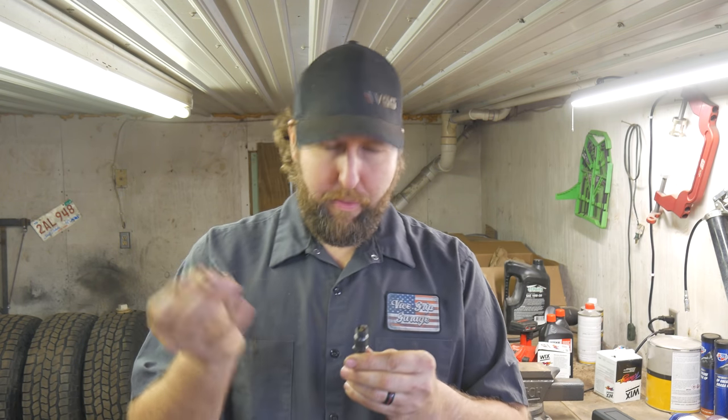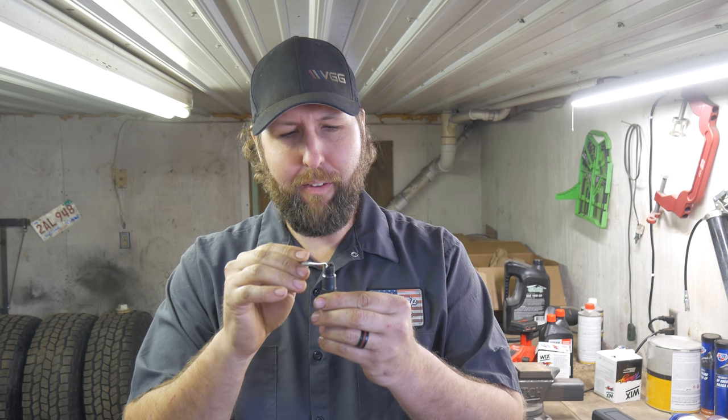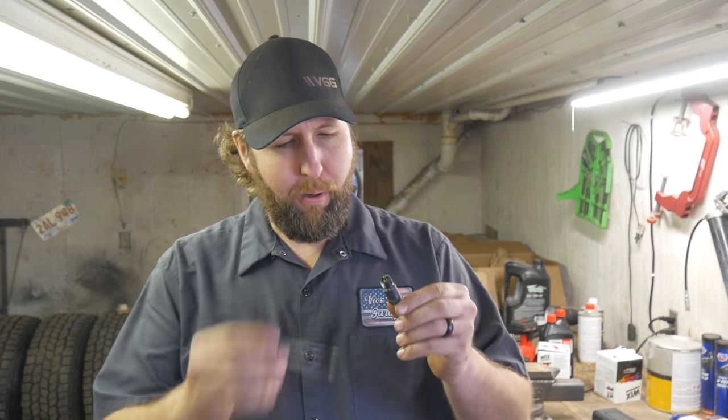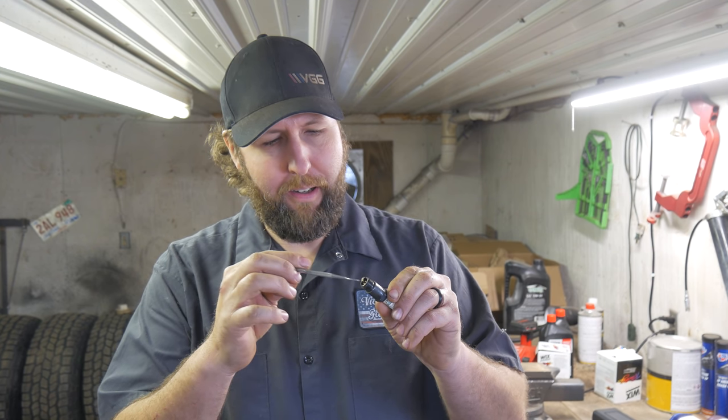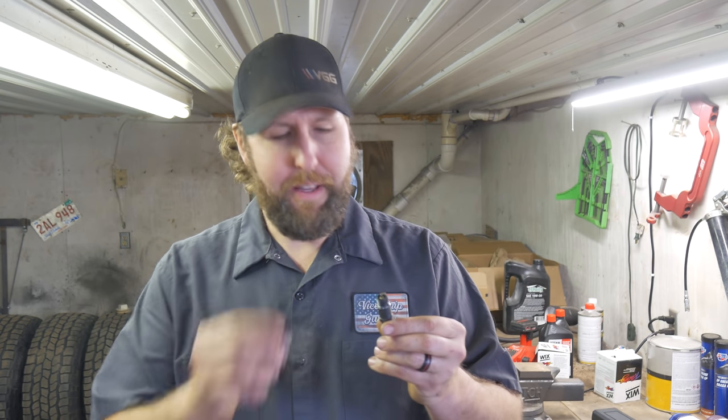Three parts of the spark plug guys need to get familiar with. First is the ground strap, which is this guy up here - the one you always get a screwdriver and bend up. Second one is the porcelain, the center part. And the last one is the base ring - you can tell what that is because it's on the base and it's in the shape of a ring.